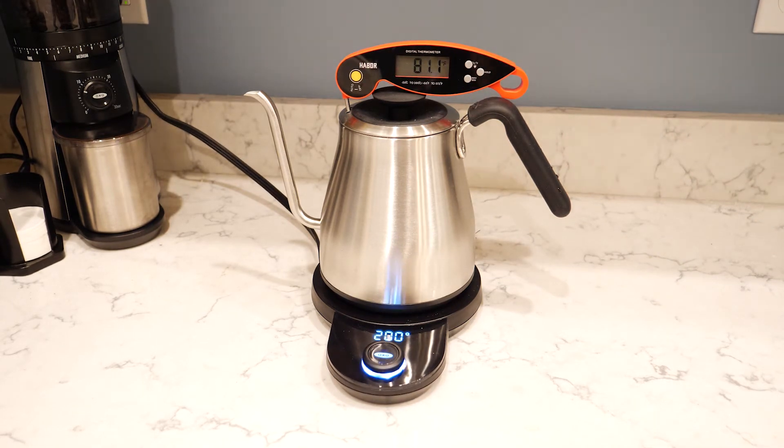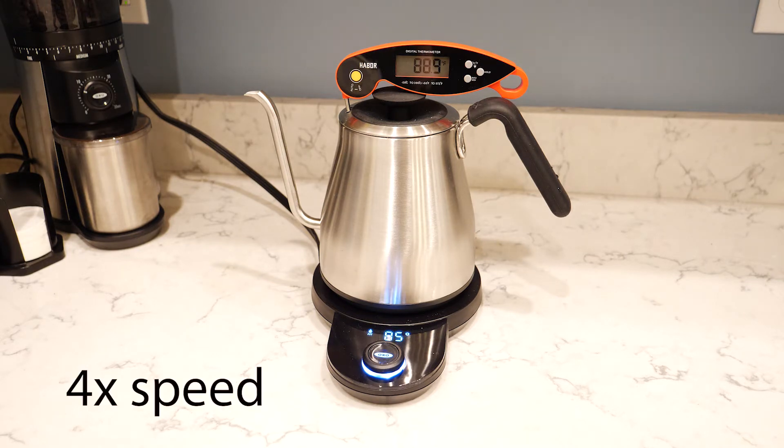I've got a separate food thermometer in the top just to measure the temperature. What you hear sound-wise is how loud it is when it's boiling. As you watch through this, you'll see that the temperature is actually pretty accurate. On the base unit it's around 80-81 degrees Fahrenheit, and on the food thermometer it's around 81 degrees — so it's off by a degree or so. That's sort of what you get through the whole test; the temperature stays within a couple of degrees.